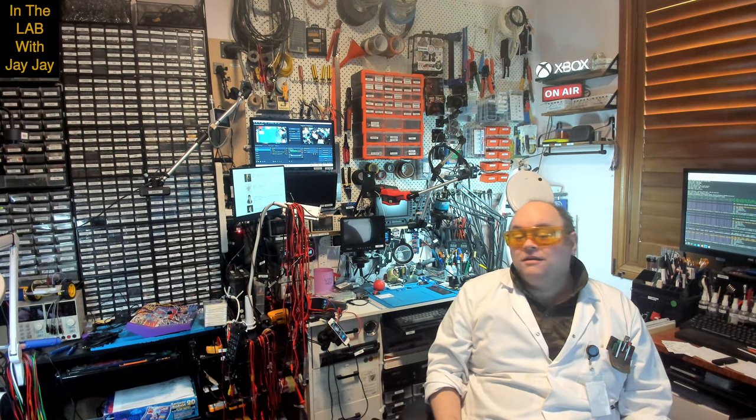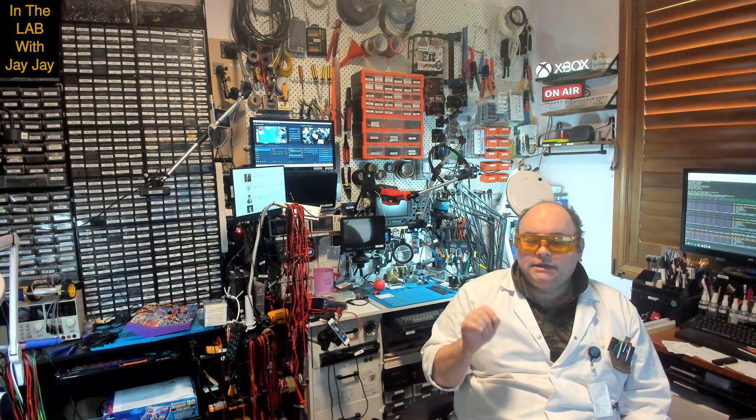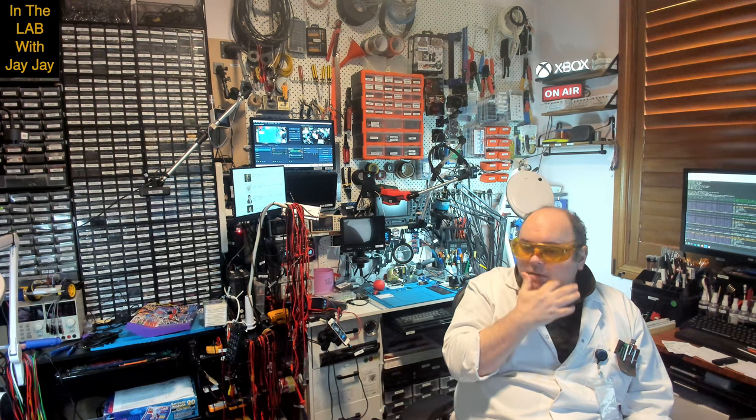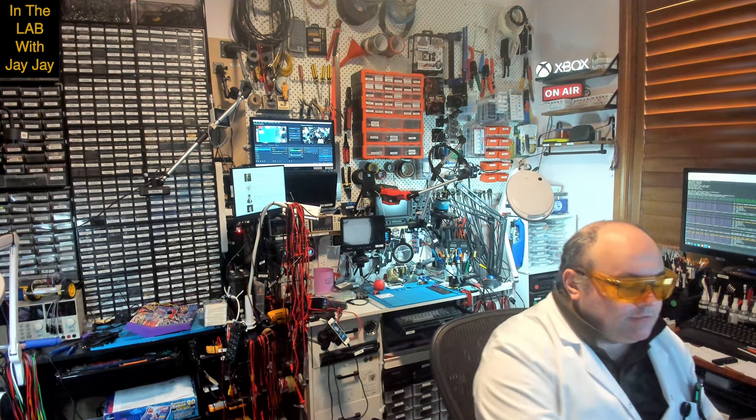Hi there. You're in the lab with your mate JJ. Today is unboxing day. In the unboxing segments of the show, we take a look at a new piece of equipment that's just coming fresh out of its box. So today I've got a big honking computer just here. I'll put you on the other camera in a second. But before I do that, I thought I might show you the specs. So let's jump over to the computer together.